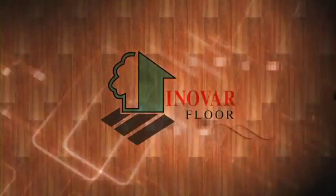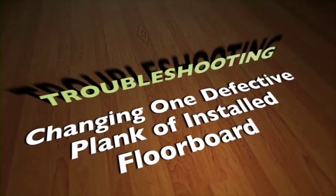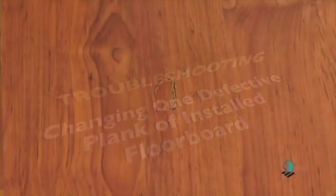Troubleshooting: Changing one defective plank of installed floorboard. To change a defective or damaged floorboard is easy.